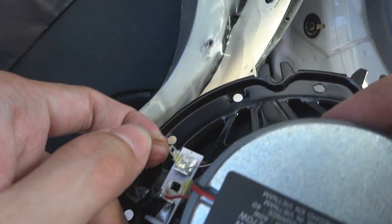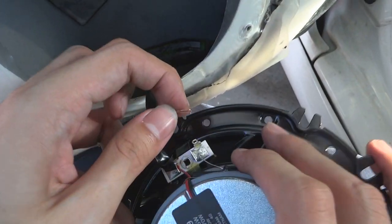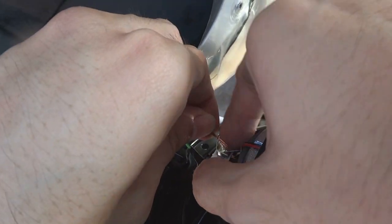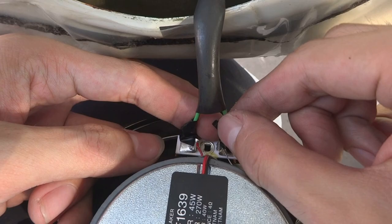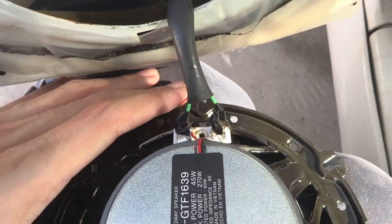Then I'm going to try to connect another one. This is the female connector, I believe. Then put it inside and then wrap it again. I'm going to tap it as well. My work is not the best, so please bear with me on that. As long as this works, I'll be fine.